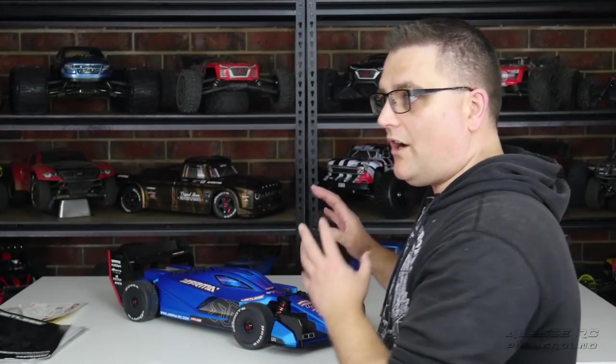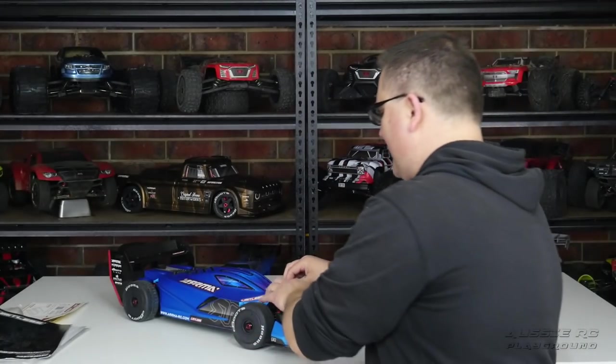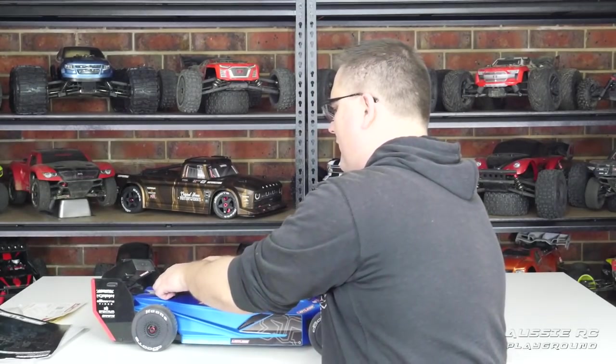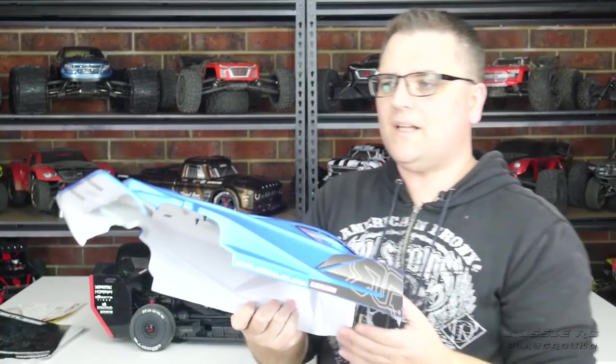I'm going to run a few different electrics, build my way up, and show you what's achievable at different budget levels. Even if you love this car but don't want to spend a ton on electronics, I'll show you several options. The end game for me is running 8S in this car. Now let's take the body off quickly because there's something I want to mention about the body.